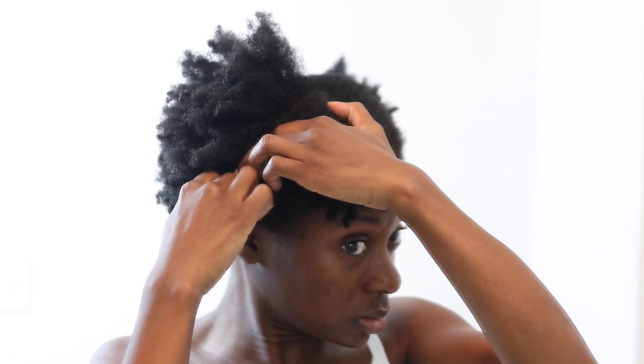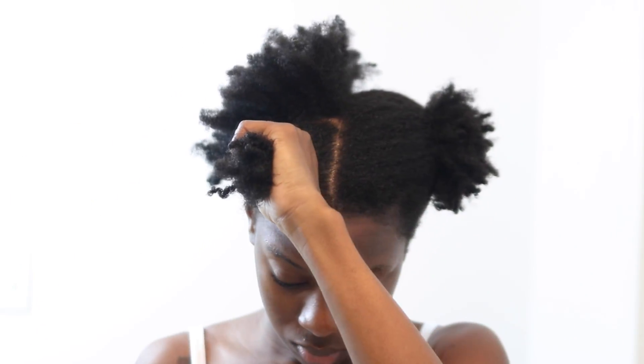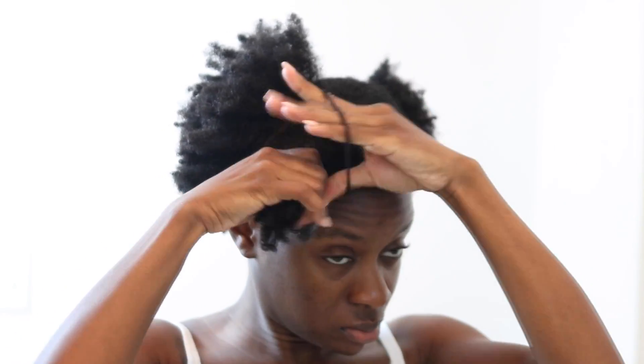I like to section my hair off. So I section it into four smaller sections on each side, and in total I will have eight sections — because four times two sides of my head equals eight sections.